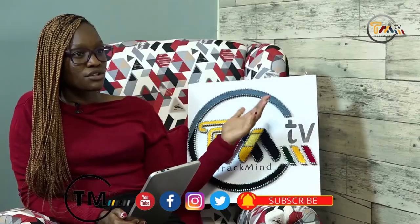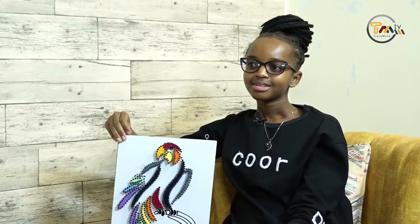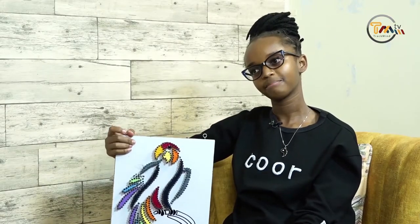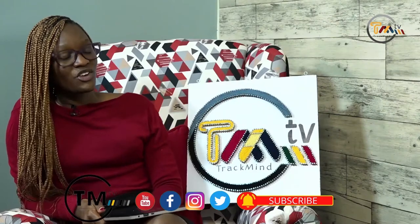If people want to look for you or see your work, where should they find you? I am on Instagram at Sierra Underscore Strings. Sierra — that's a name I gave myself when I was in Class Eight. When you put up your stuff, do you put price tags or ask people to order beforehand? I don't put price tags, I just ask them to order. You have really good friends making genuine orders.